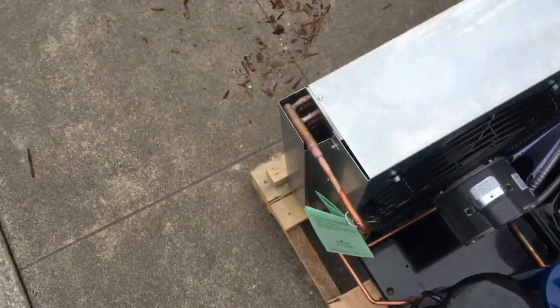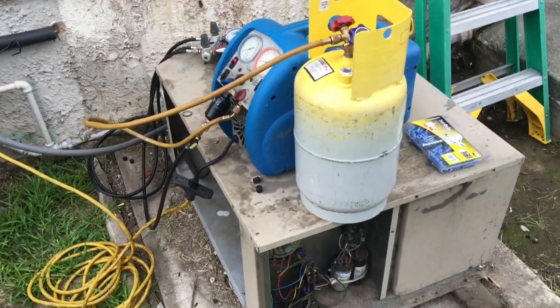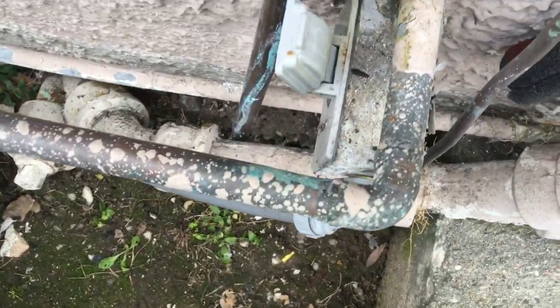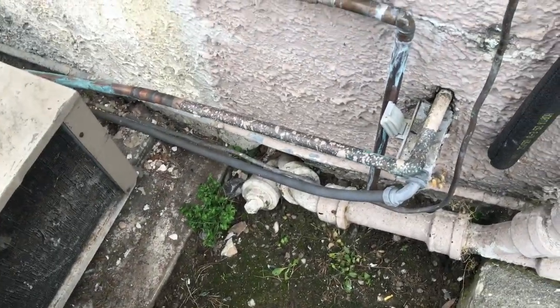I'm still recovering the old one. While the unit's recovering, you'll see on this one — whoever put this in back in the day used short radius elbows. That's a big no-no. Look at this liquid line setup — it just did its thing. So I've got to get some unistrut on the wall, cut this back, get rid of those short radius 90s, and put some long radius 90s in.